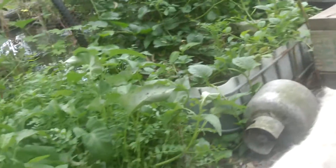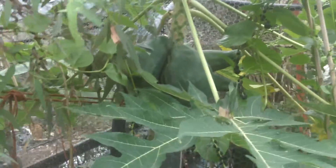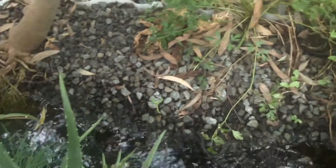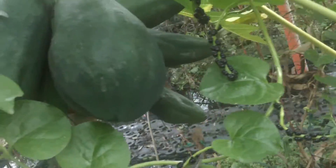This is my other aquaponic system, and in this system I have the pawpaws growing. Again, this is a constant flow aquaponic system. These are bisexual pawpaws which have both the male and female flower on the same tree. Again, the tree sits above the waterline and the roots work their way along the gravel. You can see some of the roots here, and a nice healthy tree with big beautiful pawpaws and more flowers coming up here.